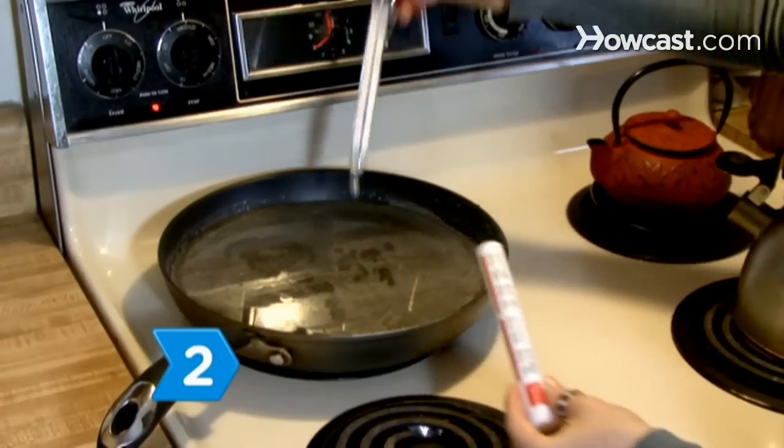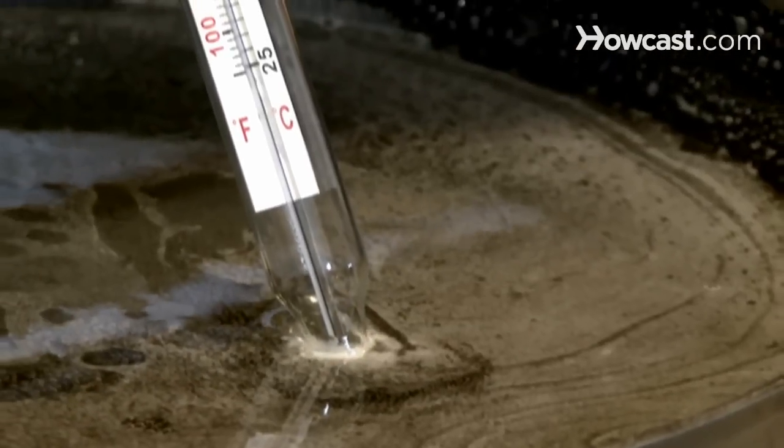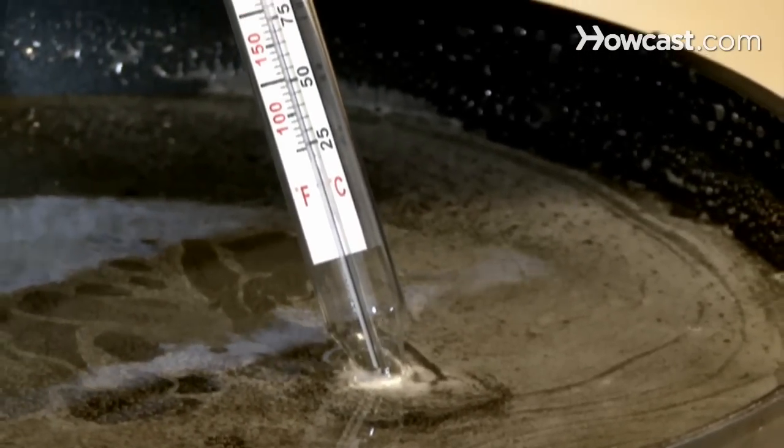Step 2. Use a candy thermometer to bring the mixture up to the hard crack stage, around 290 to 300 degrees Fahrenheit. Carefully mix in a few drops of food coloring to create a stained glass appearance.